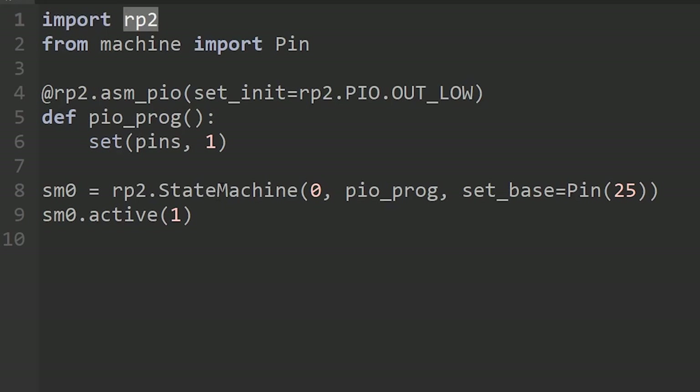As explained, there are up to eight state machines inside the Raspberry Pi Pico's processor. Every time you want to use one, you use the StateMachine class from the RP2 library. You basically say: create access to state machine zero — it could be zero through seven. You can use multiple at once. The next parameter is the program you want the PIO state machine to run, here called PIOprog, which matches the function defined above. And set_base equals pin 25, meaning when you use the SET command, it starts its sequence of pins at pin 25.